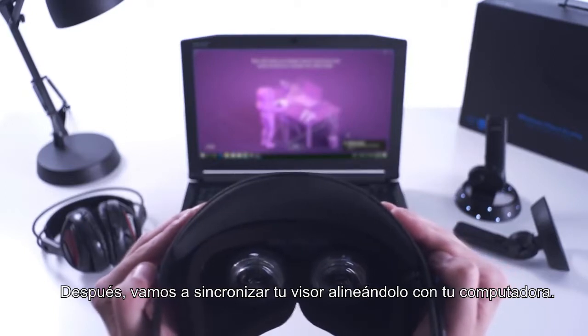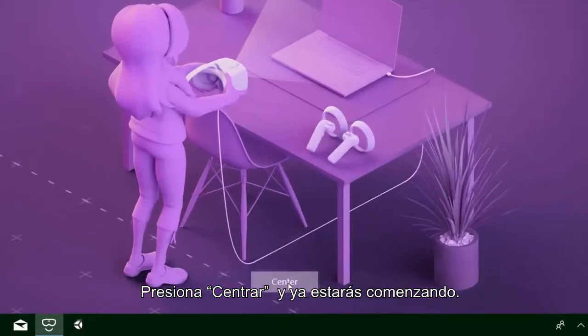Next, let's pair your headset by aligning it with your computer. Press center and you're on your way.